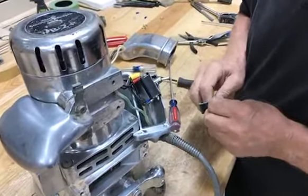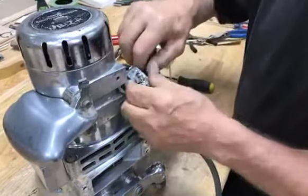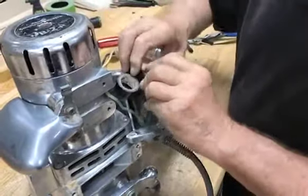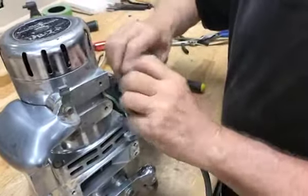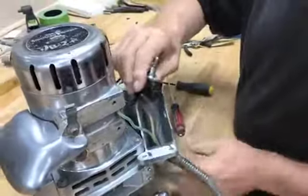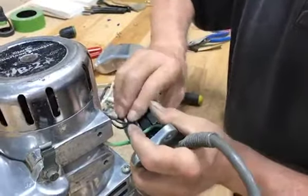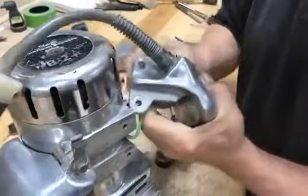Now getting the switch placed back into the housing. He's just going to wrap with some electrical tape around each of the leads just to make sure that nothing is ever going to touch. That's just a precautionary step that we always do here in the shop and highly recommend. You'll note it's tight going in there, but it all works and fits together.